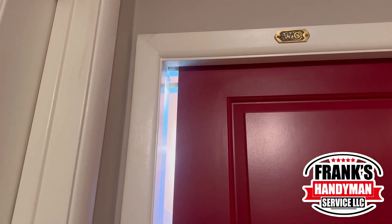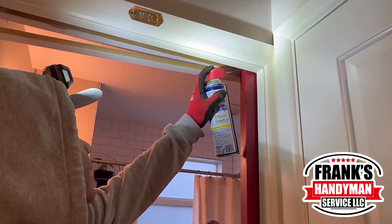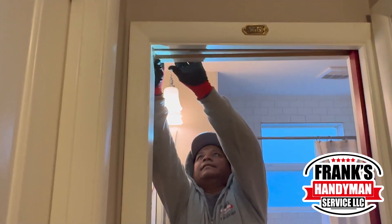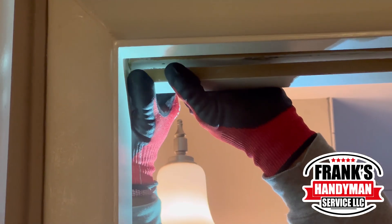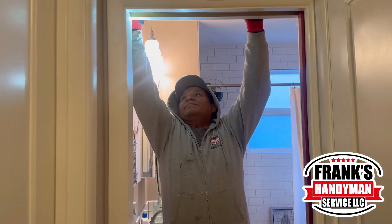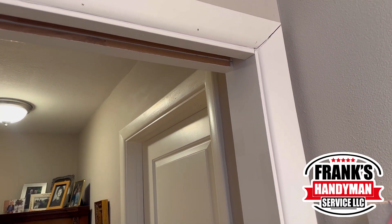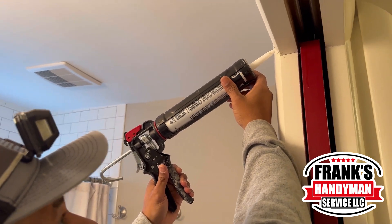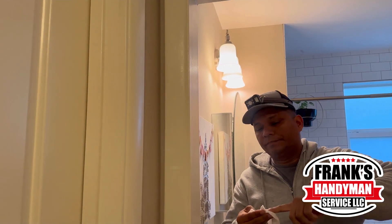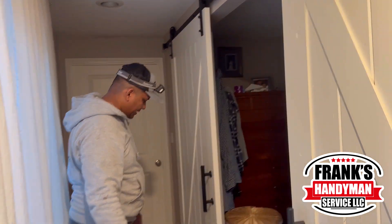Starting with this sliding door right here — one of the wheels on the very top is not sliding well. He's using lubricant to grease the wheel so it slides better. He also needed to fix a broken piece, nailing it down from inside the bathroom, and then putting some caulk on the cracks. As you can see, there are no longer any gaps.